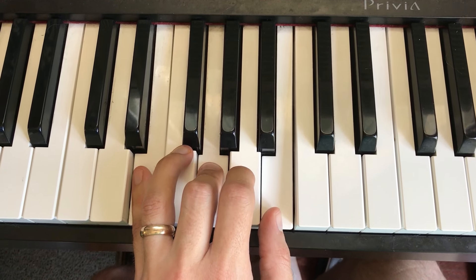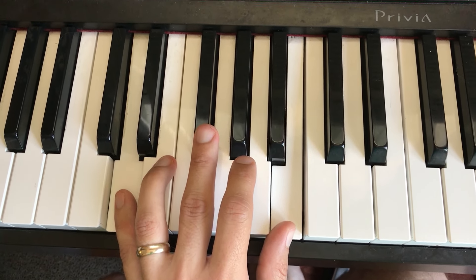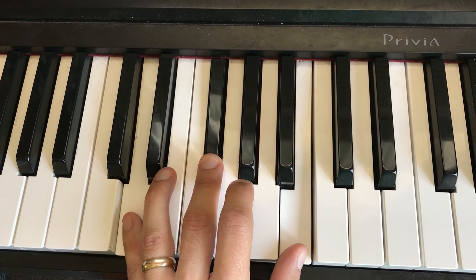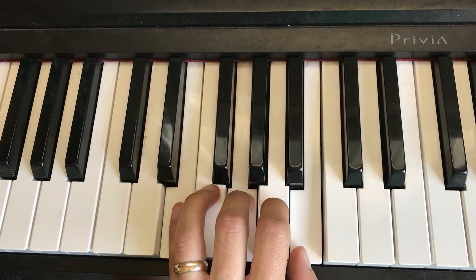Now we're going to drop our pinky down to this D, and we can drop our middle finger down — the most comfortable for me — to this F sharp, and your thumb is on the B. So that's a B minor. There's your root. Back up to the E minor.